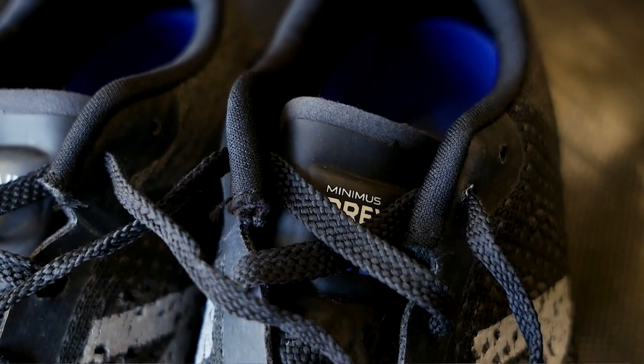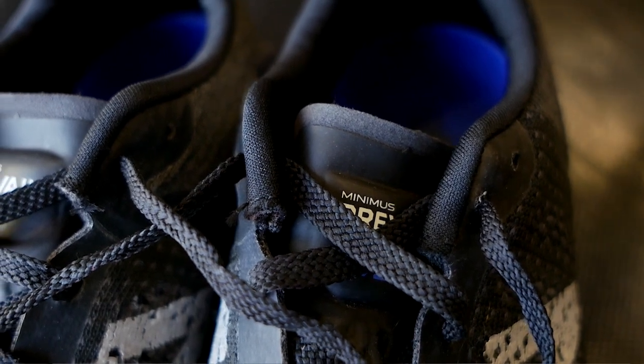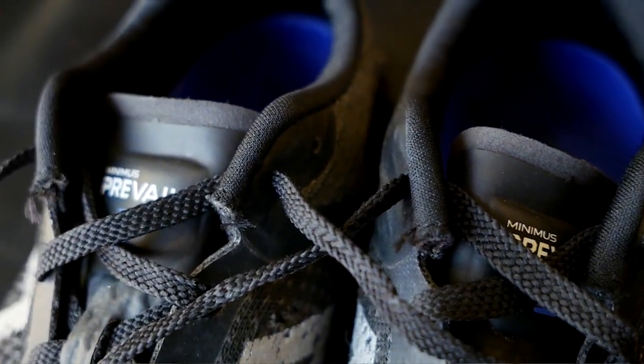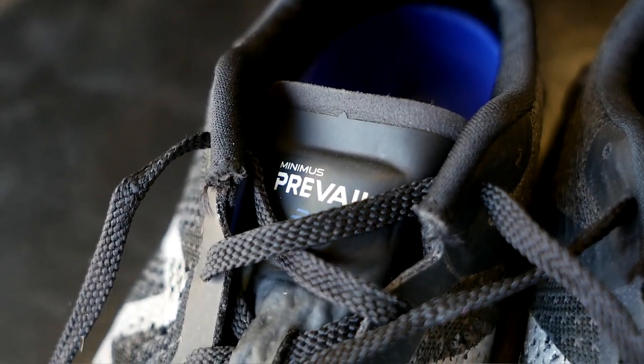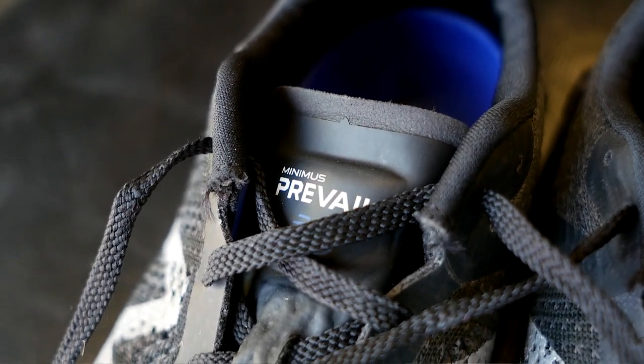The Prevails are kind of like classic New Balance Minimus style shoes. If you think about the MT-10, the trail Minimus shoe that everybody used to wear for CrossFit, and the MX-20, another New Balance Minimus shoe that a lot of people wore when I first started CrossFit in 2012 — this shoe reminds me a lot of those shoes from the past.